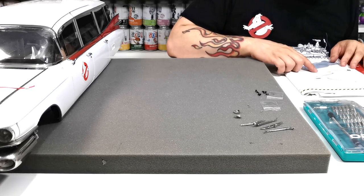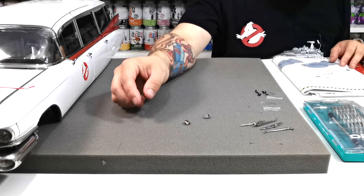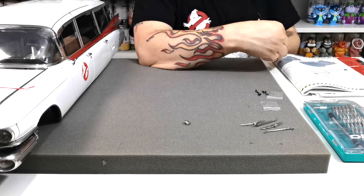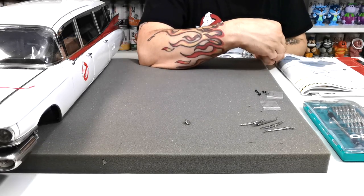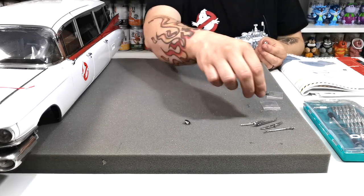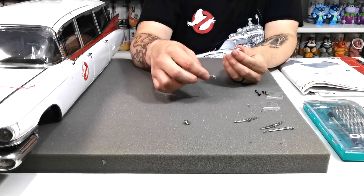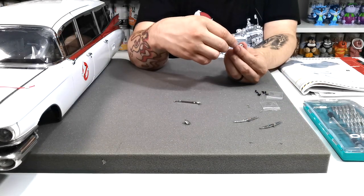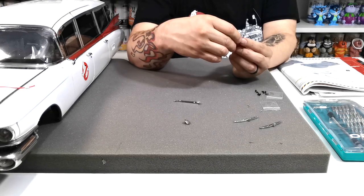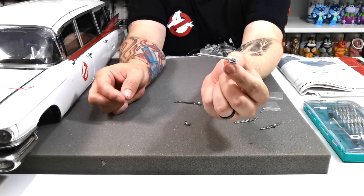Next we're installing the little wiper blades onto the vehicle. We have parts 115D and 115G, which are the tiny brackets, and we need to install the wiper arms onto them. One says L and one says R — left and right. Each wiper blade arm has a little pin, and they just push into place like that.